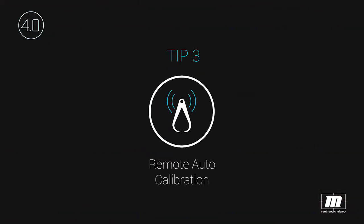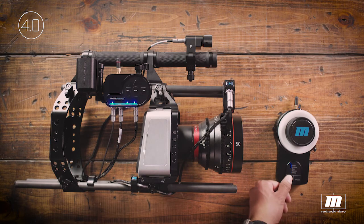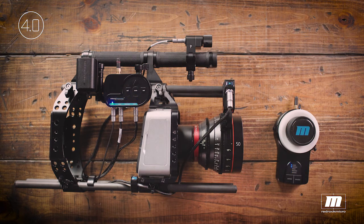Tip number three: automatic calibration can now be triggered from the handheld controller. Press and hold the camera button, then press and hold the direction button. Release both at the same time. Boom — automatic calibration is initiated and done.